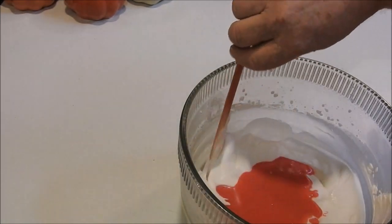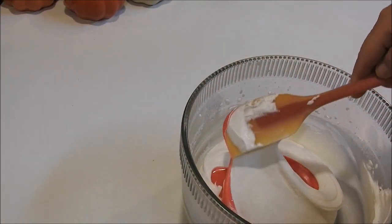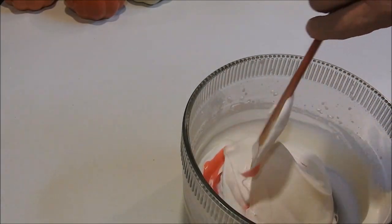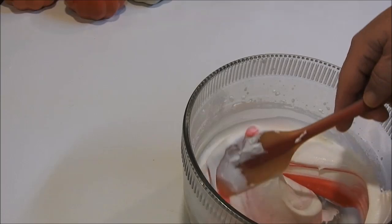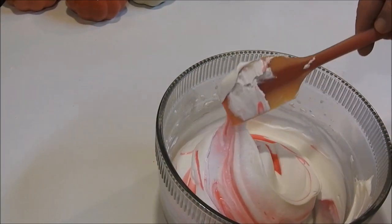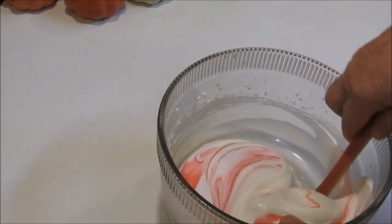Now we're going to pour the candy mixture into our Cool Whip and fold it in — hope for the best, I think it was cool enough. Oh, doesn't that look cool? It looks like a candy cane stripe, just like that!